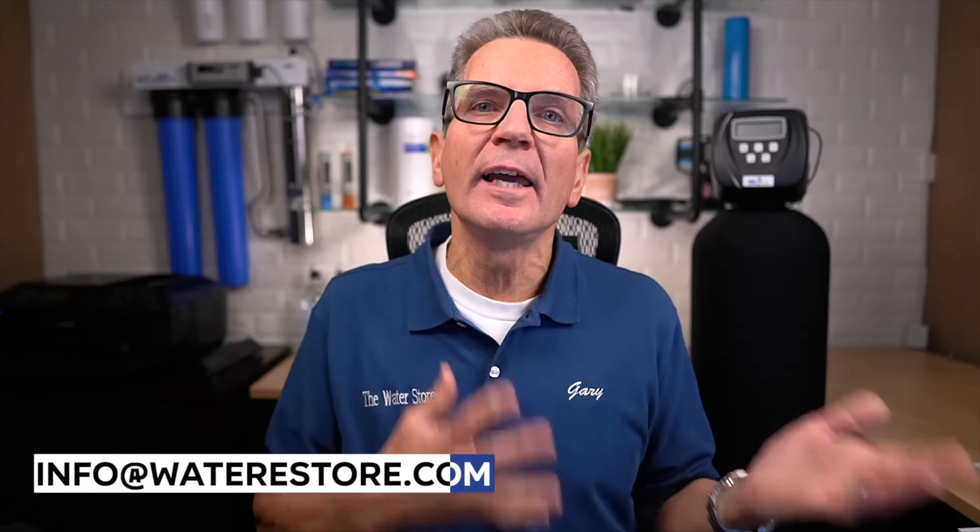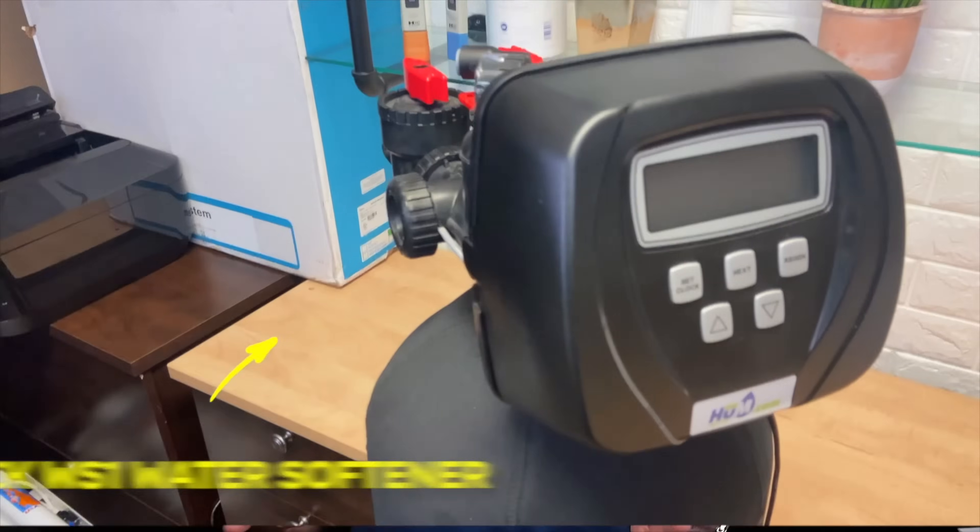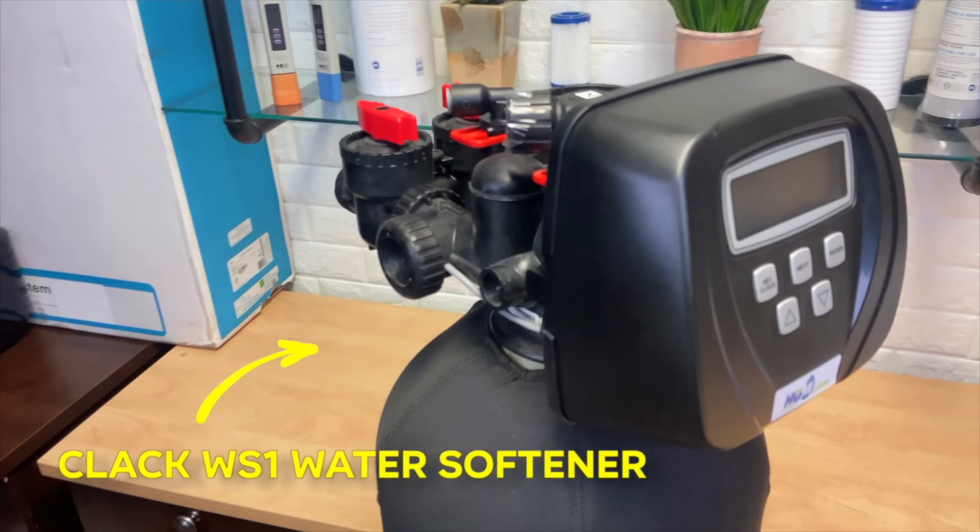There are some nuances and definite differences between different types of water softeners, so the maintenance is somewhat different, although what needs to be done is pretty much the same. If you're not sure what make and model your water softener is, you can always email us some pictures at info@waterestore.com and we can check it out. Today we're talking about how to do maintenance on the best in the business — any water softener that uses the CLACK WS1 valve.